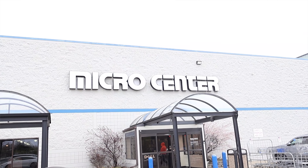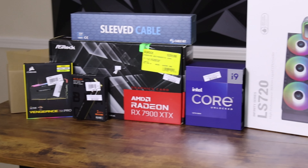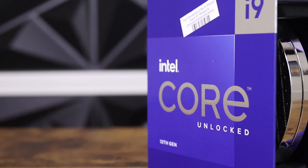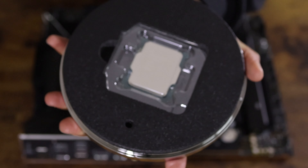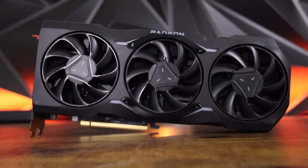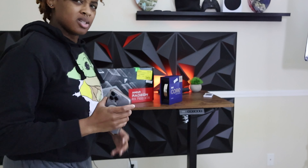I just came back from Micro Center and spent about $2,500 or so, but it's for good reason because I'm about to build one of the best PCs that you can build yourself for both gaming and productivity with the i9-13900K and the 7900 XTX. This combo is about to be a beast, and I'm so excited to see how it performs, so let's get to building.